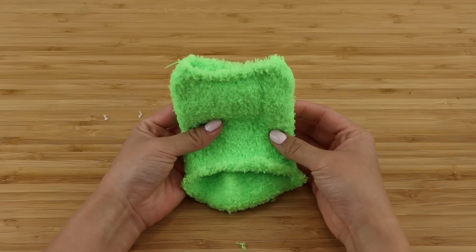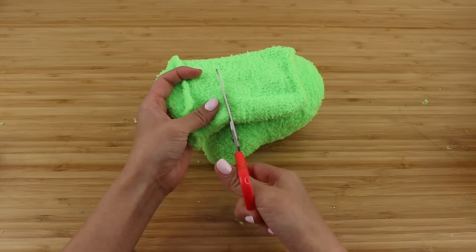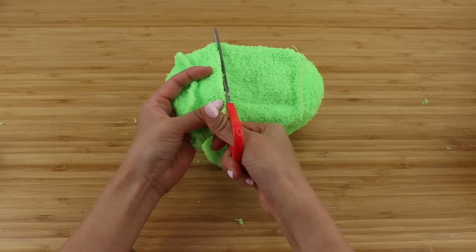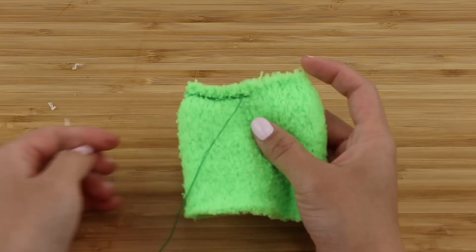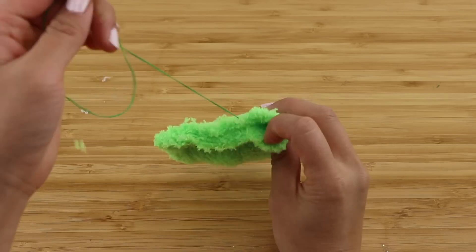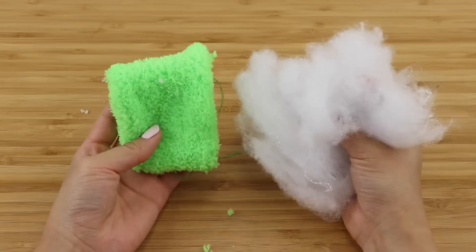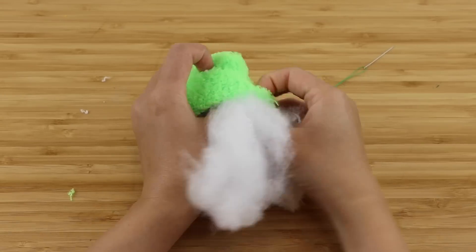Now take the top part of the sock that you cut off earlier. This is the perfect width for the backpack, so you just need to sew the two ends shut. When you're doing the second side, leave a very small gap so you can turn the sock inside out, then add some stuffing through the hole and close it up.